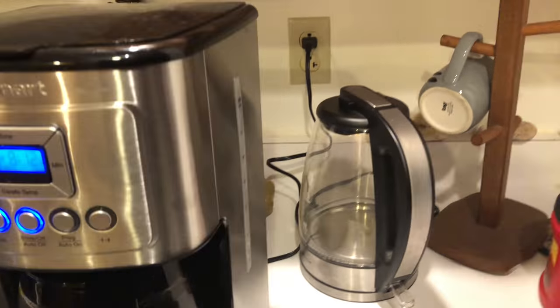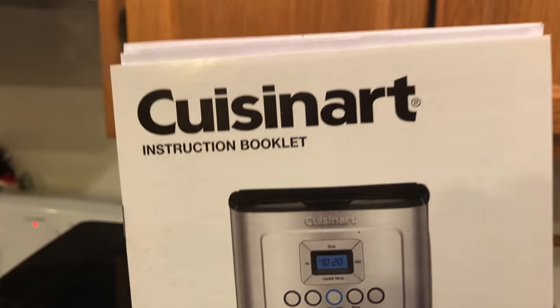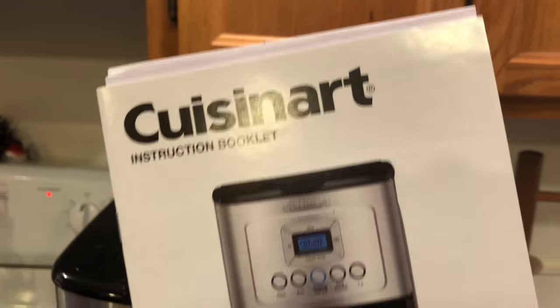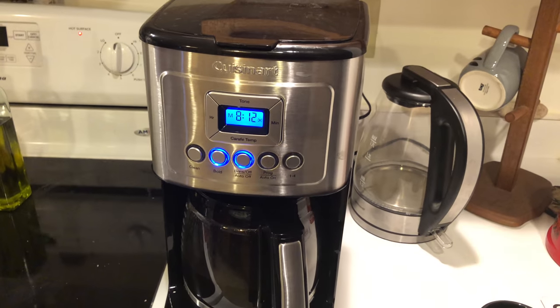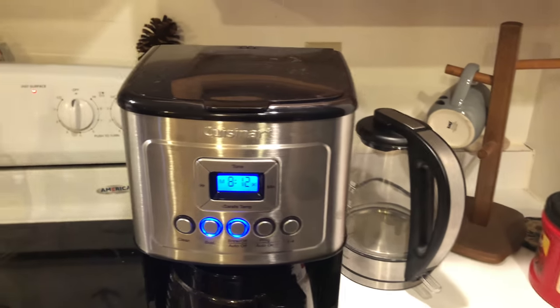So this is the Cuisinart DC-3200 — the number one coffee maker of the year by Consumer Reports. The perfect temp. I recommend it, go ahead and get it. I think it's about 70 bucks. Check out my page, click like if you like this video, and I'll be back with more.